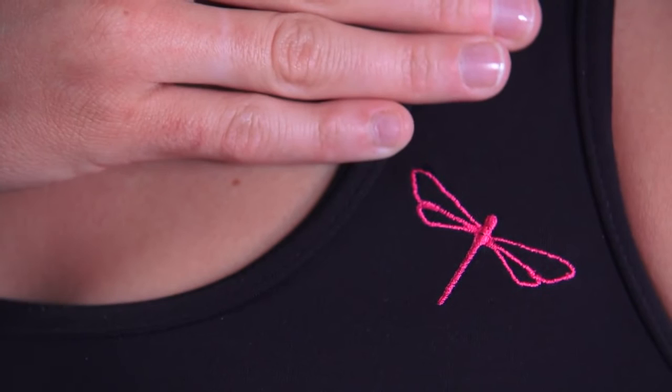Same as all Dragonfly products, the Sporty Top has a decent, unmistakable Dragonfly logo embroidery.